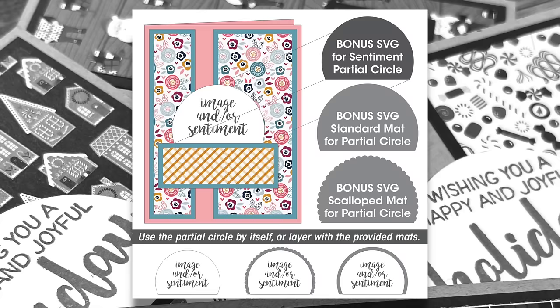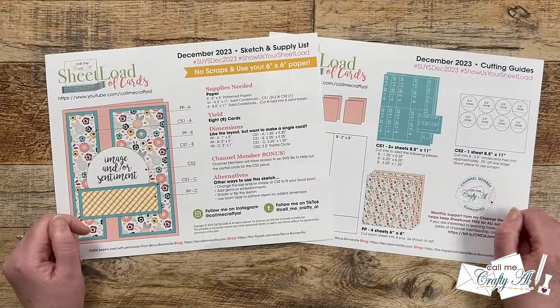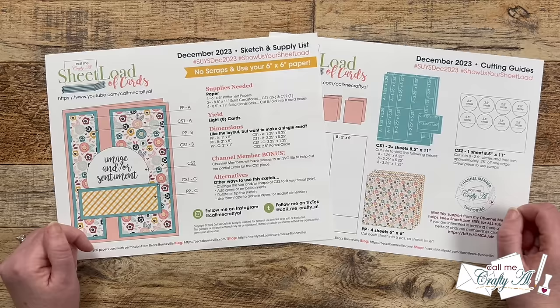Hey crafty friends, it is editing Alicia here with a little update about the bonus SVG. As I was creating my cards, I thought the sentiment circle could use a border or a mat in some cases. So I went ahead and created two bonus SVGs: one is a standard mat for that partial circle with just an eighth of an inch border all the way around except on the bottom, and the other one is a scalloped version with that same border. Channel members, make sure to keep an eye out in tomorrow's video and on the membership tab so you can download your freebie. If you want more information on becoming a channel member, you can click on the join button below this video or there's a link in the description box.